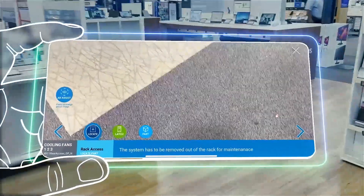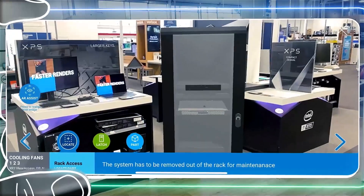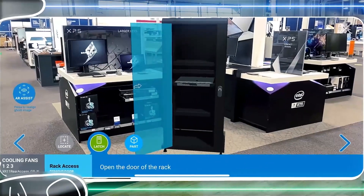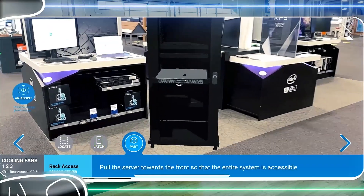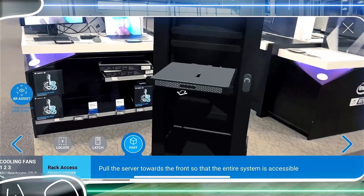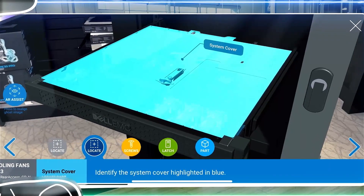The augmented clone technology displays a clone product in any desired space and allows full 360 degrees interaction with utmost realism. Here we have chosen a random retail space to showcase Dell servers using just your phone. No special headgear or device is required.